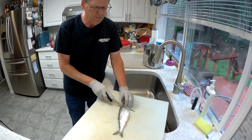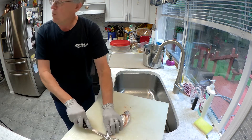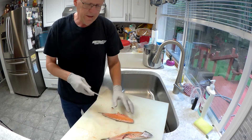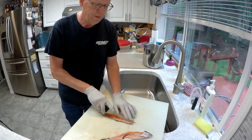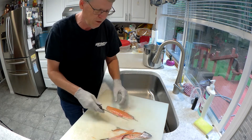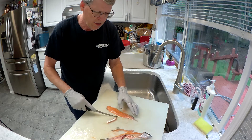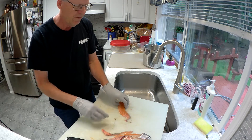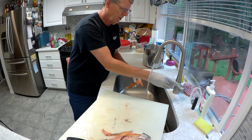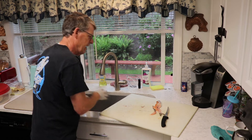Flip this fish over. Cut along the back, slide that knife along, keep it right up against the backbone. Then I like to take the little pin bones up off. Let's clean this fillet up a little bit — there's a little bit of slime there, we're going to cut that out entirely. And there you go, nice little fillet. Put that in the brine.